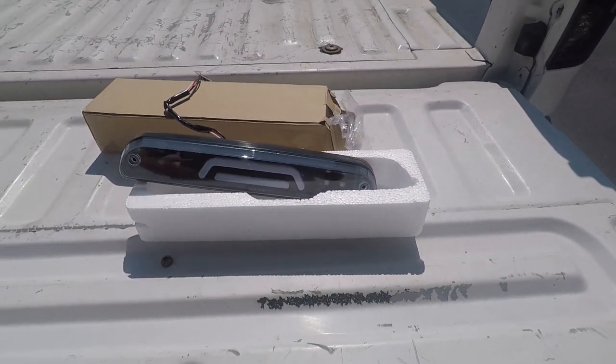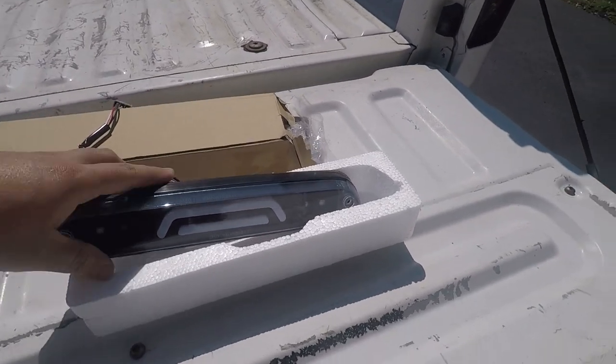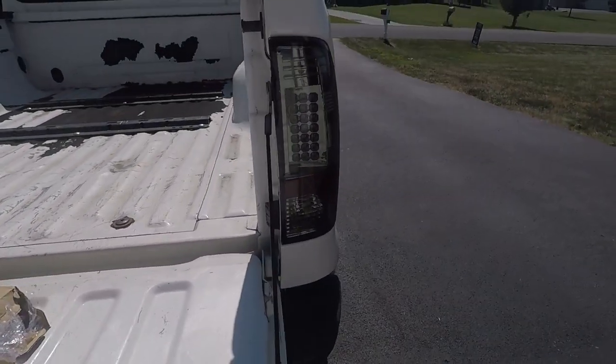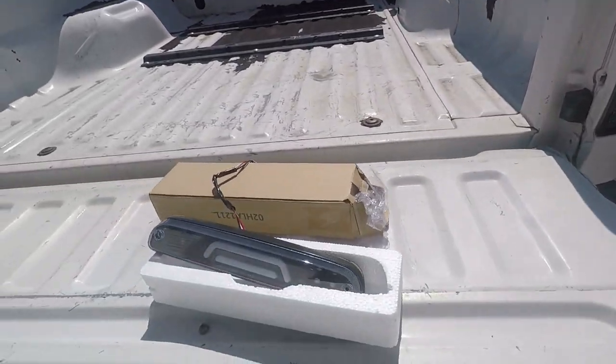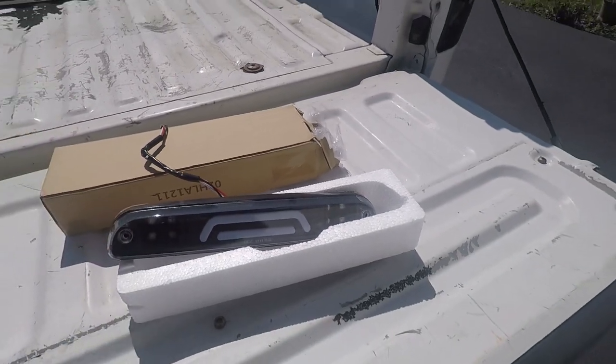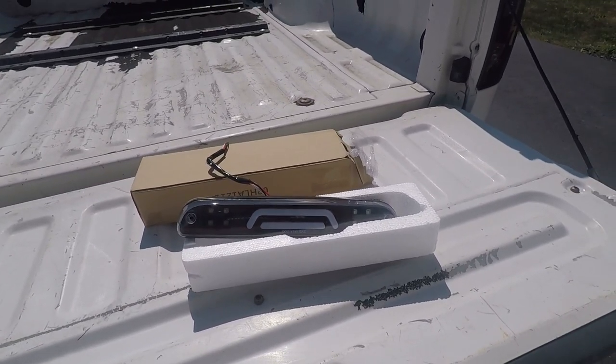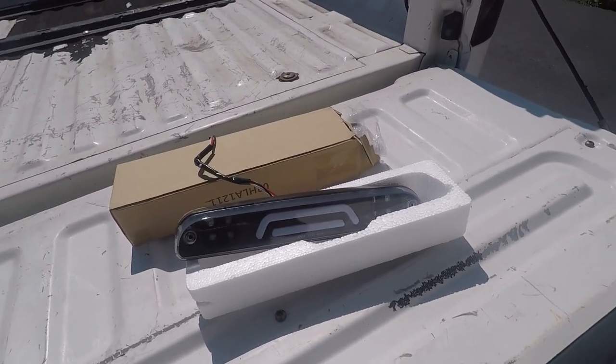It also has the black backing, which I really like. At some point I'll probably change my taillights over to that style as well, just so all the lights match across the board. Anyway, all you need for this install is a Phillips head screwdriver. We're going to head up there and get this install going.